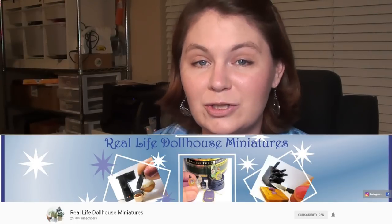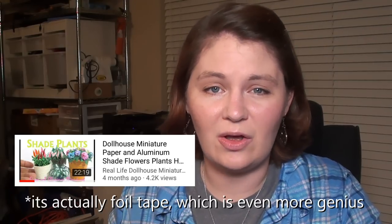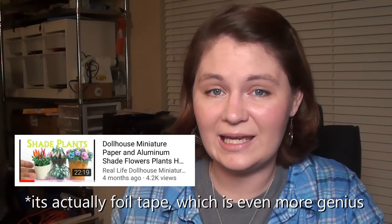I am doing a collab with Kat from Real Life Dollhouse Miniatures. I have watched her channel for a long time, and one of my favorite things about her channel is how she takes everyday items you can find around the house and makes them into something amazingly miniature. One of my favorite videos she's made, she takes aluminum foil and turns it into amazing dollhouse plants - I'll put that link in the description.